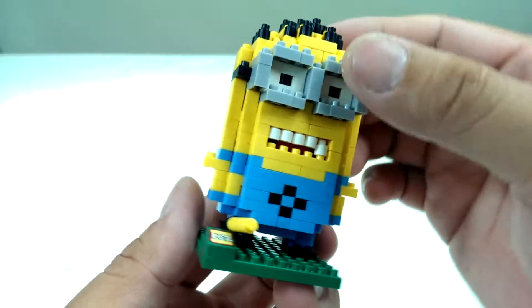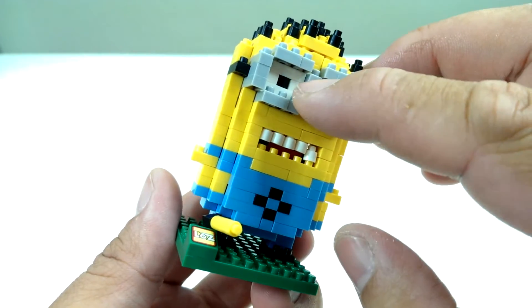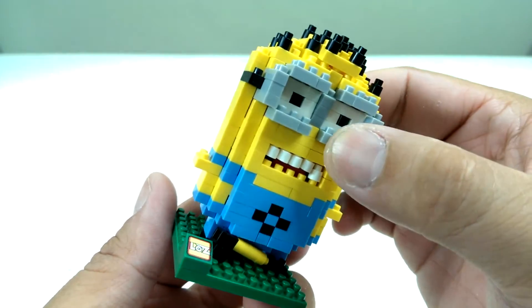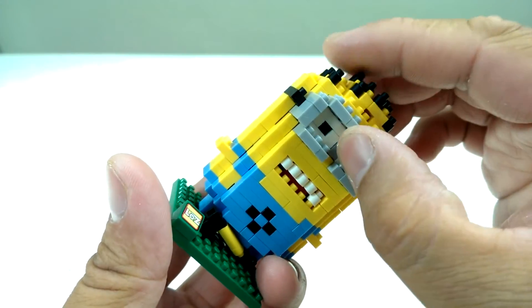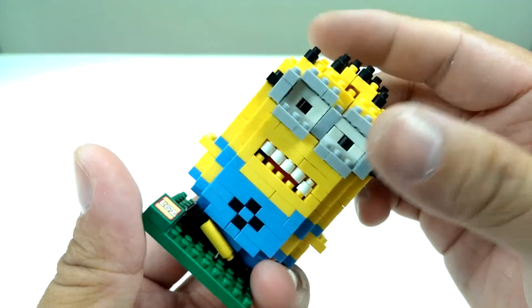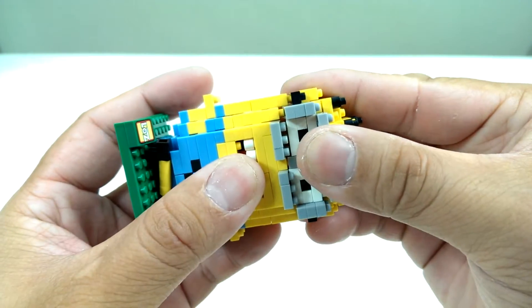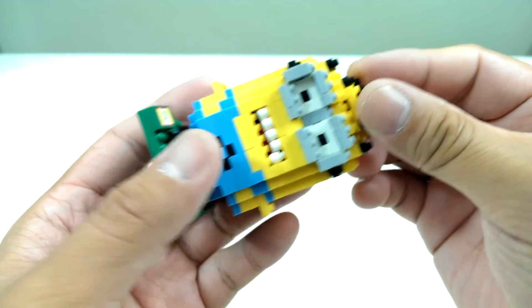For example, this nose section here — it gets pushed in, just like that. It's very difficult to put back together because you've got to pretty much undo his whole head and then try to fix it up.